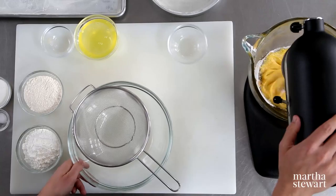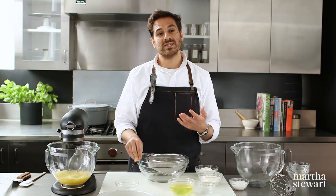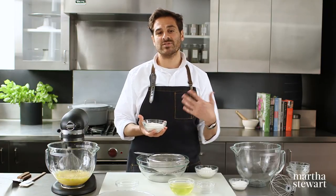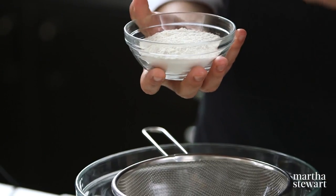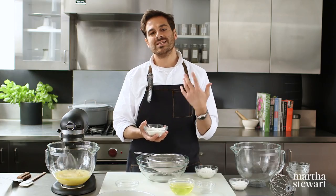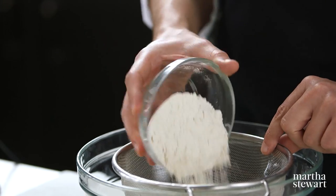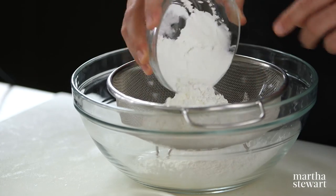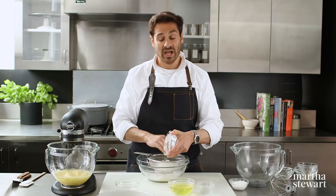While that's mixing, I'm sifting together the dry ingredients. Today I'm using a mixture of all-purpose flour and cornstarch, which essentially gives you a homemade version of cake flour. Cornstarch doesn't contain a lot of protein, which is going to give you a light and airy sponge cake in the end. They're equal parts, and I'm sifting them together using a coarse mesh sieve to free the dry ingredients of any clumps.